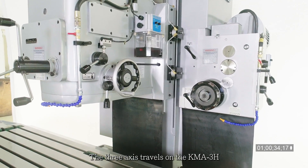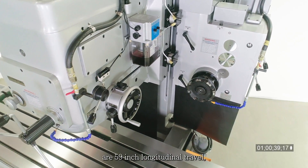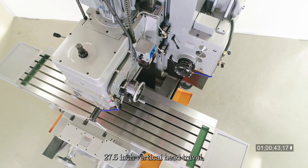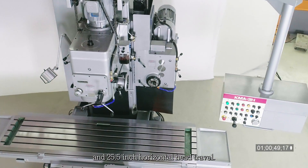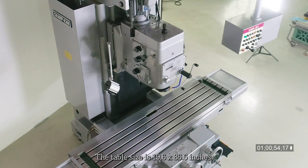The 3-axis travels on the KMA3H are 59-inch longitudinal travel, 23.6-inch cross travel, 27.5-inch vertical head travel, and 25.5-inch horizontal head travel. The table size is 19.6 by 86.6 inches.